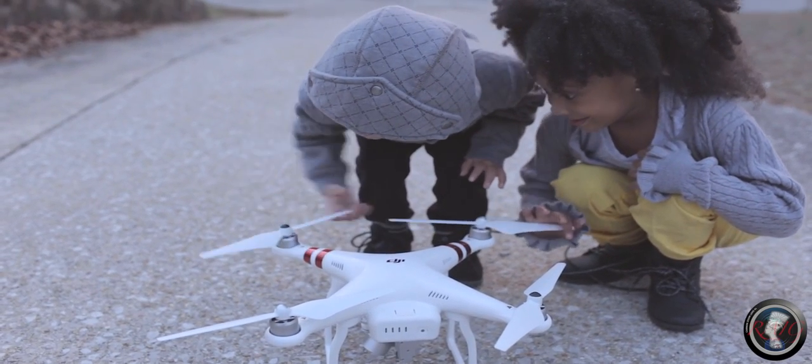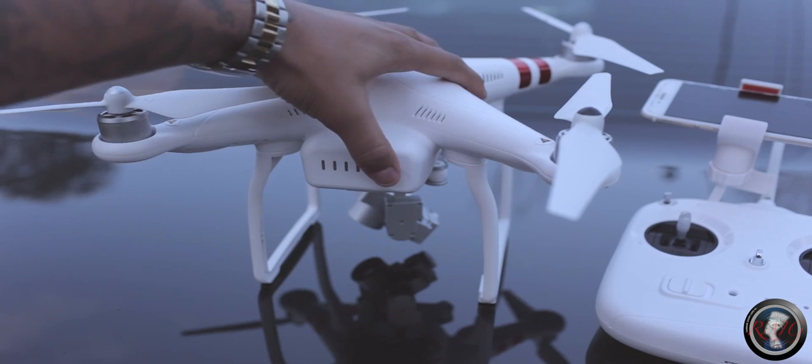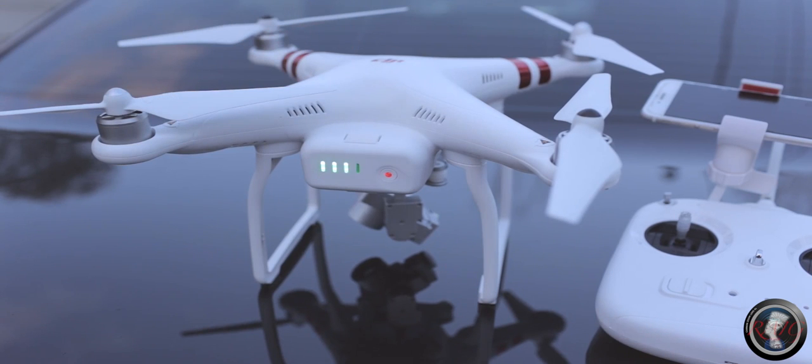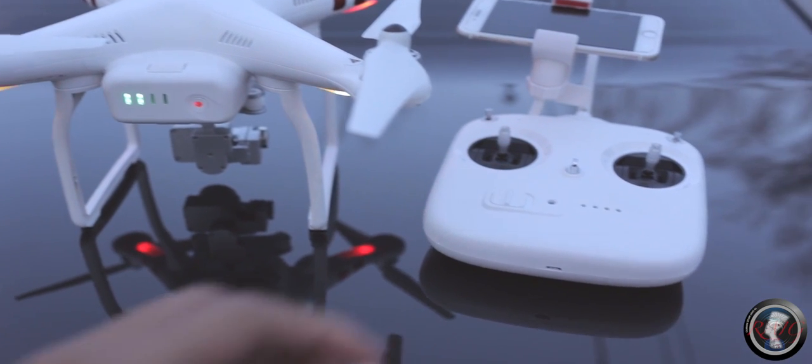Number one rule: keep the kids away from it. To turn it on, you press once, press again, and hold. It's gonna tell you how much your battery life is. It's gonna calibrate and give you that sound.